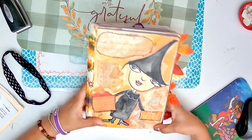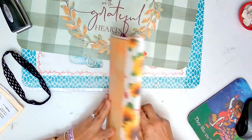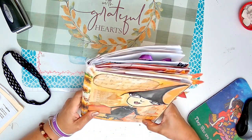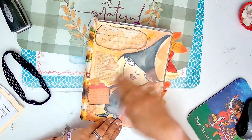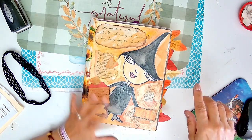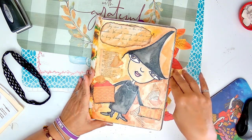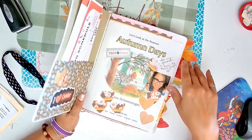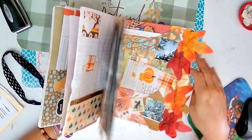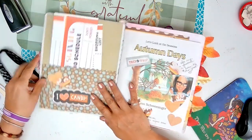So this one - I made this one last year, and this is a basic composition book. Decoupage, drew this little crazy-looking witch on there, and then decoupaged all of this. And I didn't even finish it, you guys, so I'm using it this year too. That's what I'm going to show you guys.